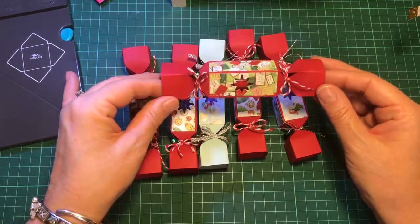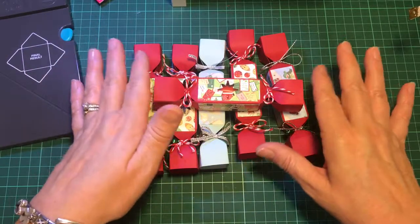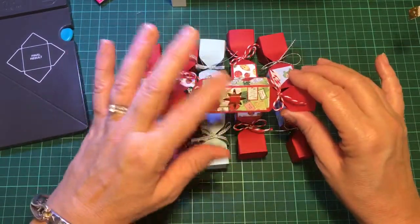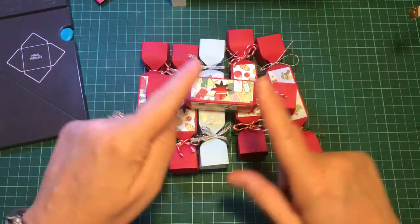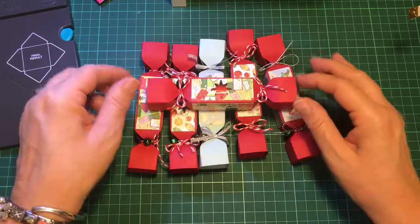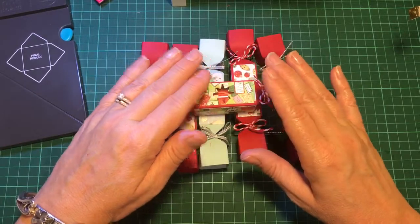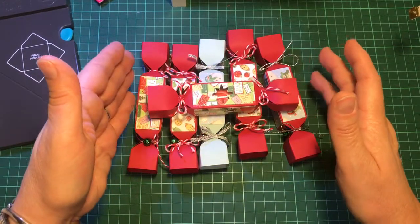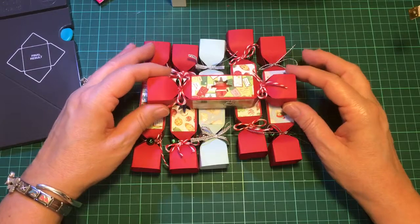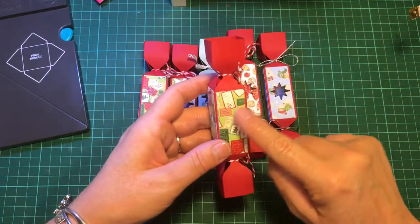I wasn't sure if it would even work or not, and I don't have a clue what dimensions the other lady used, but if you want to check out her channel she does give you a full tutorial for various little bits and pieces like this. As soon as I got the idea, I came to my craft room and decided to try and come up with a template. I got three lip balms in a pack from a local shop for 79 pence, which is ultra cheap.